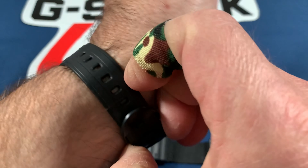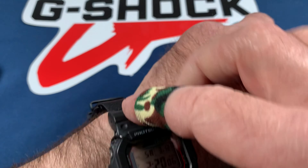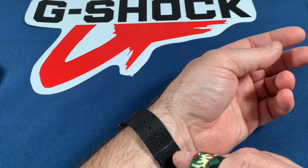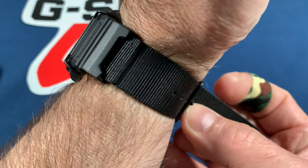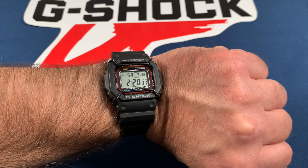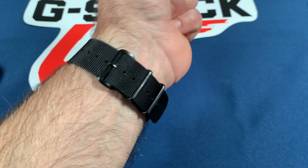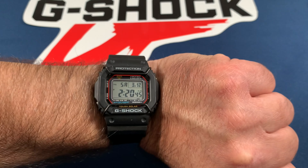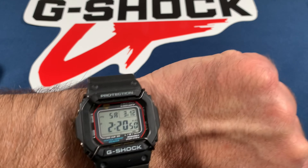I'm going to swap watches and put this one on to show you how it looks on the wrist, especially with this new NATO band — it really makes it look good. It feels comfortable and looks great. It's a good mod. I like the band and I like the watch. It's tough, rugged, and worth every penny.